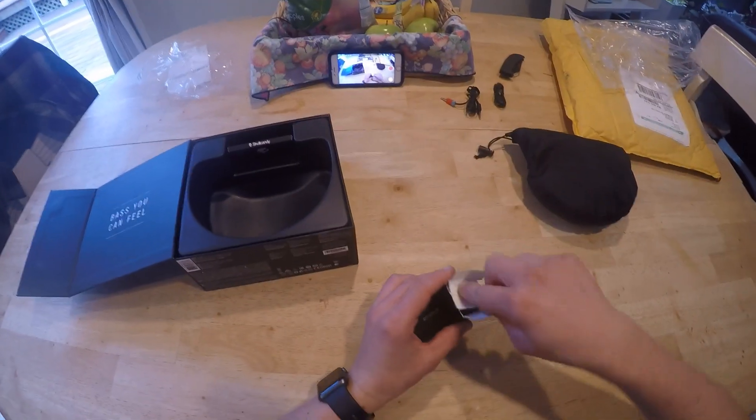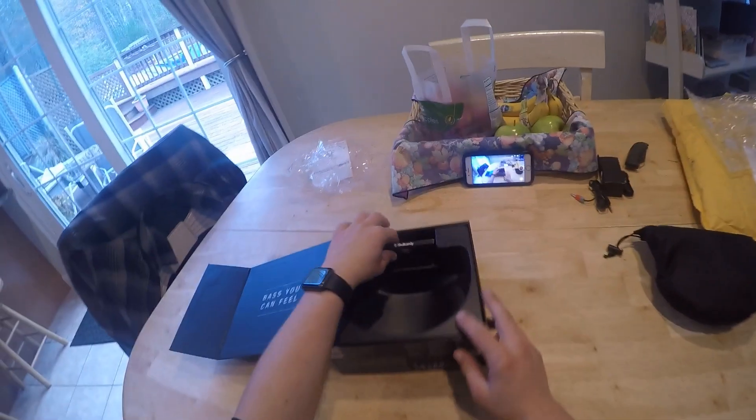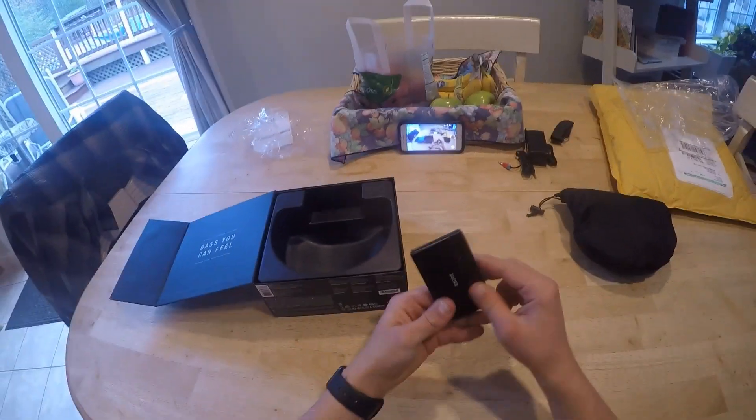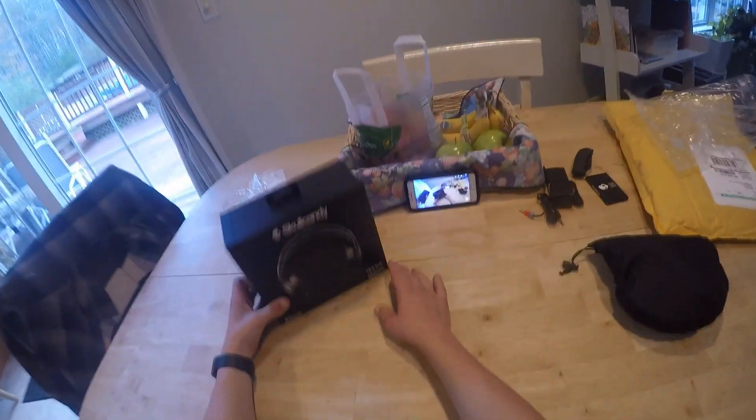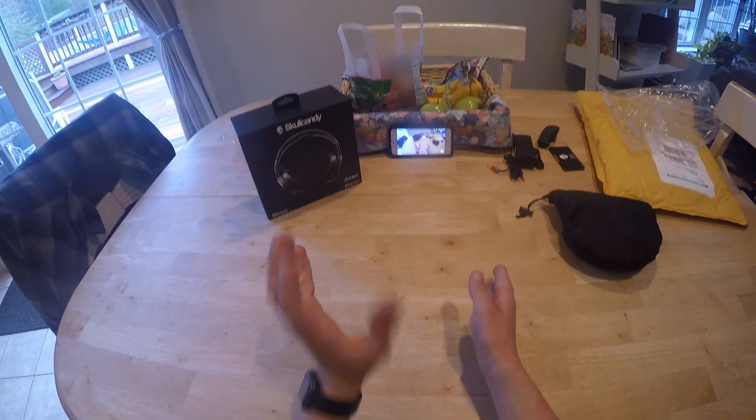Right here you have your warranty papers. I haven't done anything to this — I just got this in the mail literally two minutes ago. And this right here is your quick start guide. This is just going to be a simple unboxing video. I'll do a review probably around next week.